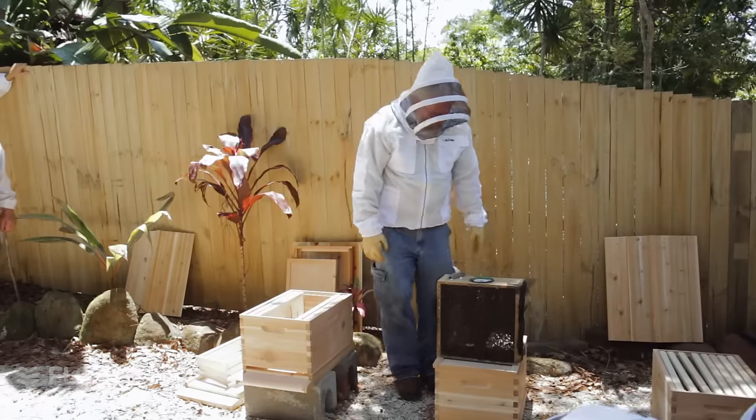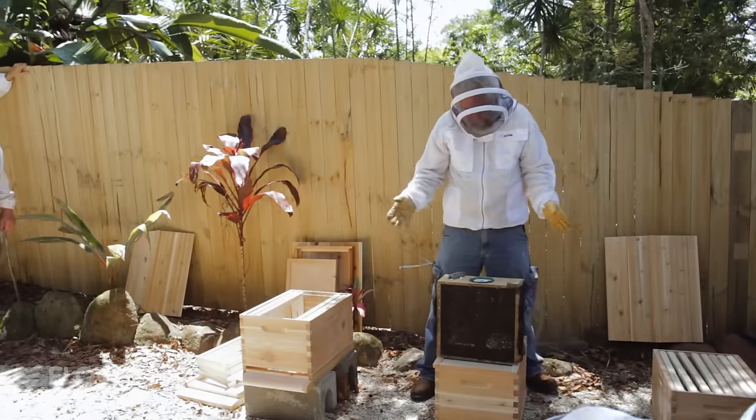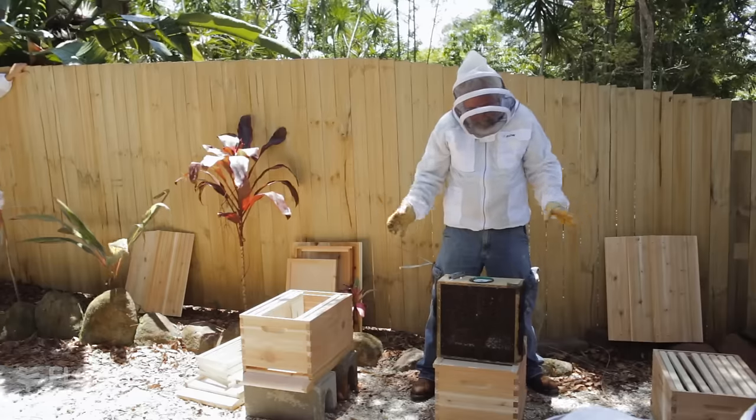Here's what a package is. It's usually a box with a screen on it. It varies somewhat from place to place and company to company.